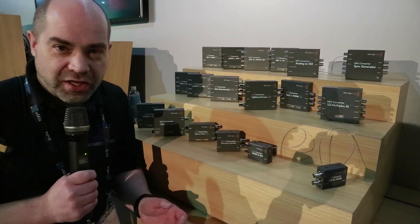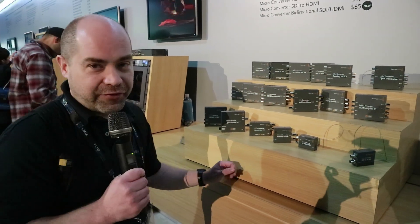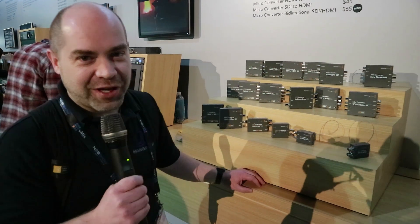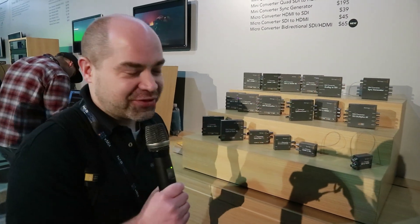Hey everyone, I'm here at the converters area of the Blackmagic booth. They've introduced a few new devices here — actually pretty cool. These are things I wish had come out a little while ago because I've invested in other solutions that are more expensive.